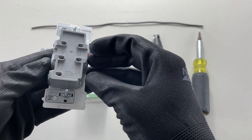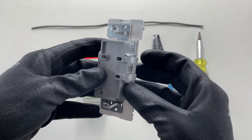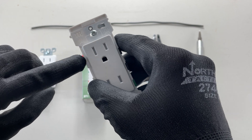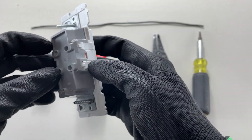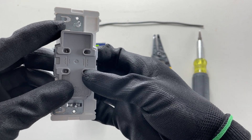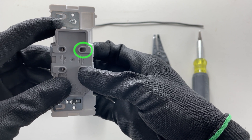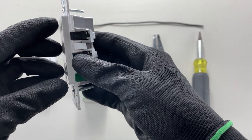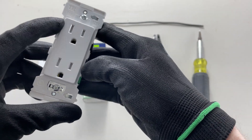Everything's labeled on the back — very cool. The way this thing works is you just pull these tabs out just a little and you insert your wire in the back. You can see there's a little pressure device that holds your conductor in. We'll give this a try — feels pretty robust. It's even got a spot for your bond.